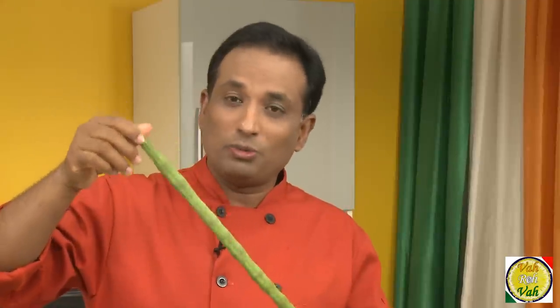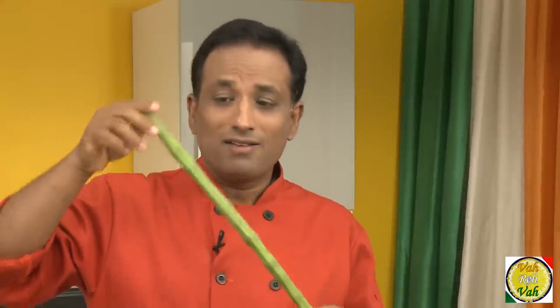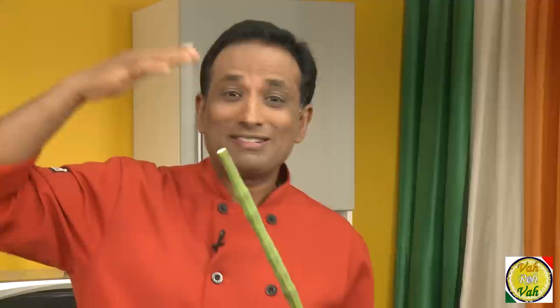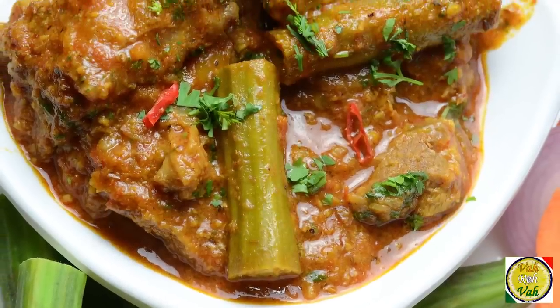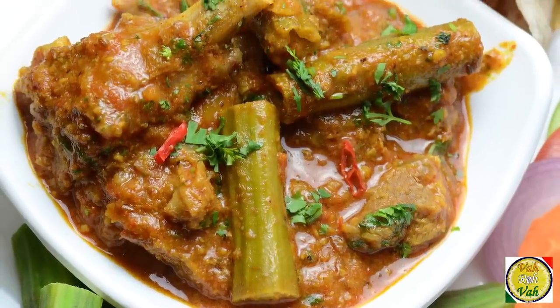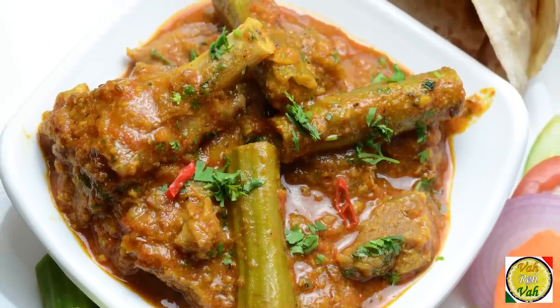Hello, namaste, salaam walekum, sat sri akal — welcome back to another session with your VahChef at vahrehvah.com. Today I'm going to show you how to make one of my favorite dishes: drumstick mutton curry. Drumsticks are considered to be very aphrodisiac, and when you add them to sambar they make it ten times superior — the same thing you can do with mutton and make it ten times superior.